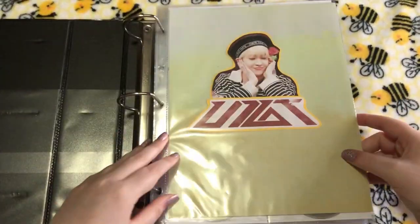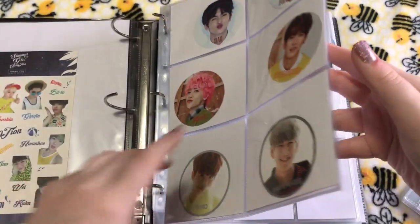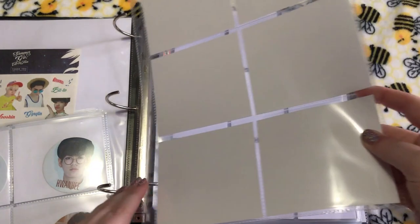I don't really know how to start here, so I'm going to take these pages out. These are my funny and shout collections, so I guess I can kind of just get started here.